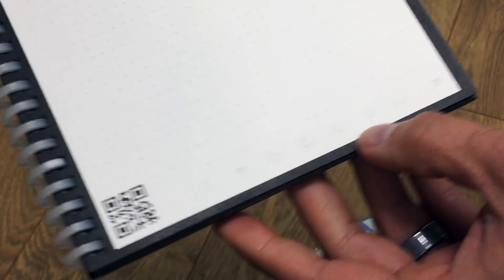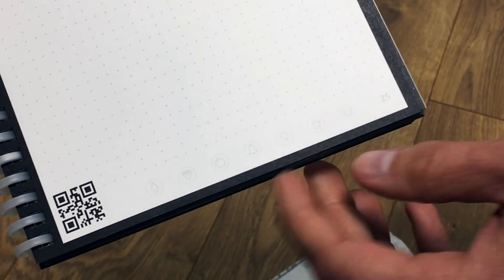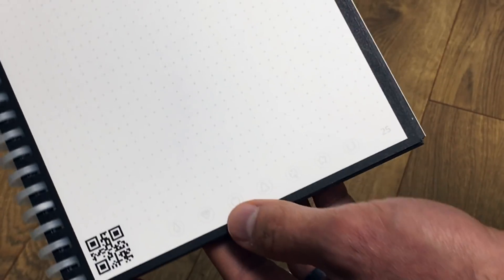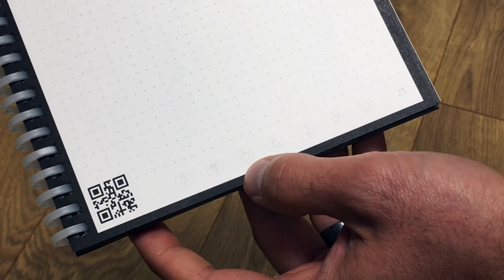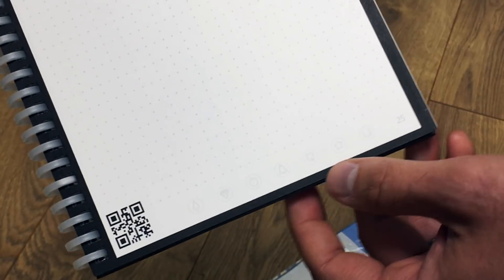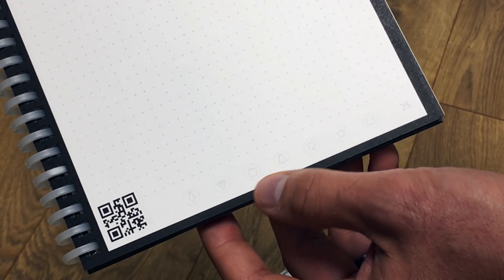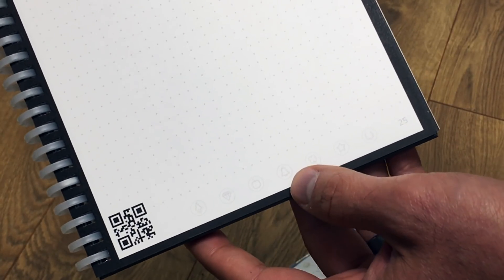A big difference from most dotted notebooks is that since this is a smart notebook, it has a series of seven different icons at the bottom. These coordinate with the Rocket Book app, allowing you to send your notes to various online repositories — whether that be Evernote, Gmail, Google Drive, Microsoft Outlook, and others that connect to the Rocket Book app.